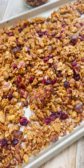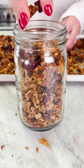Stop buying stale granola at the store. It's so easy to make at home. Let me show you how I make it.